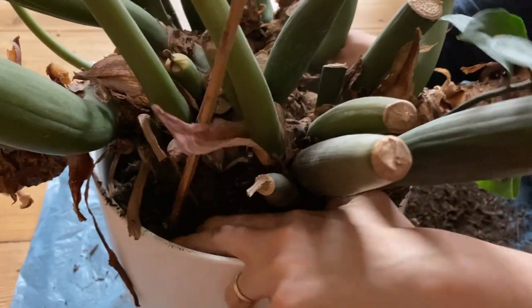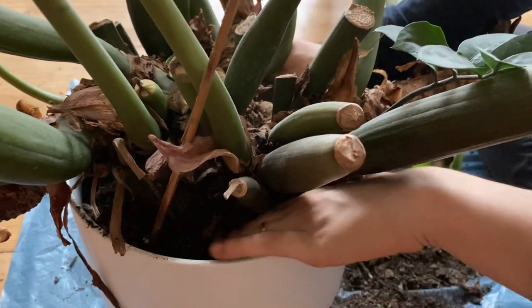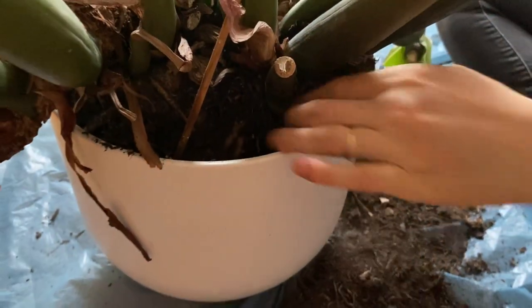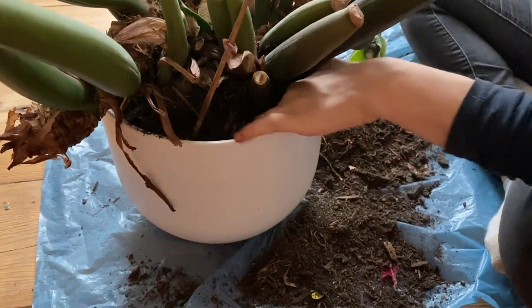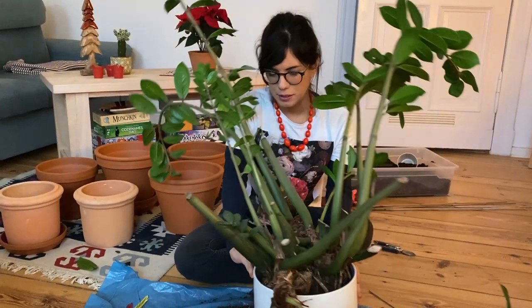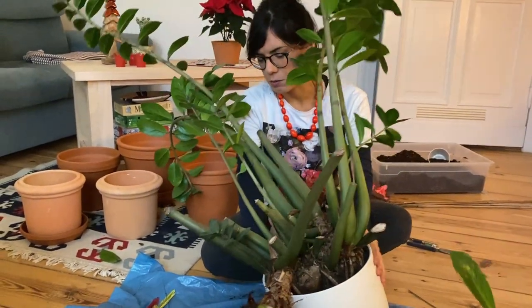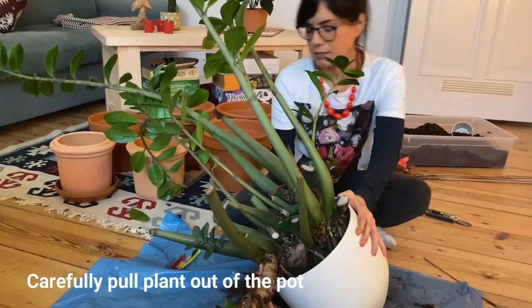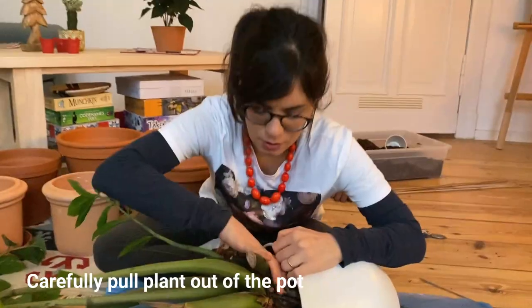I placed the bag here just to protect the floor a little bit, and we can maybe later use the soil as well when we're repotting the plant. Now I'm going to try to place it on the floor very carefully — on the side where we don't have so many leaves. And I'm going to try to pull it really gently.